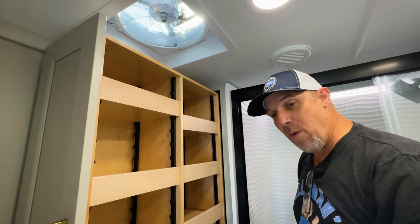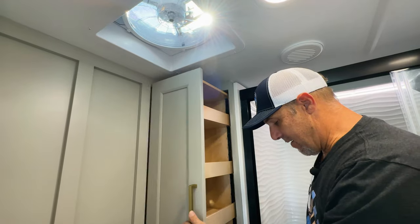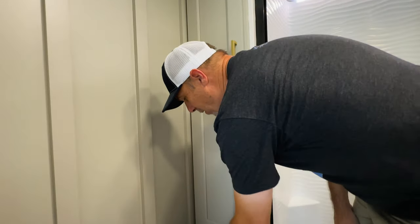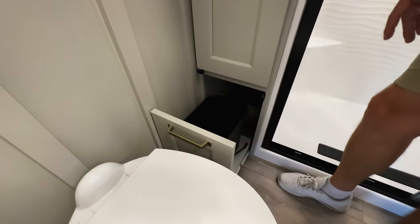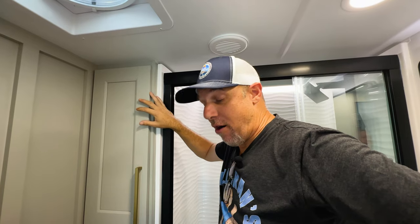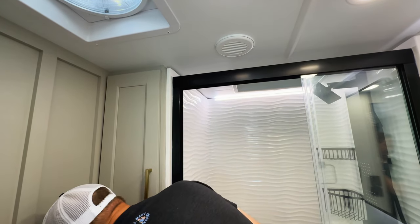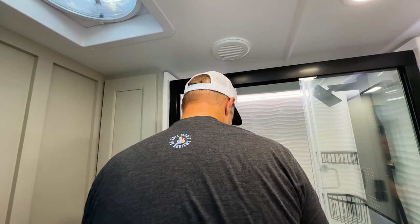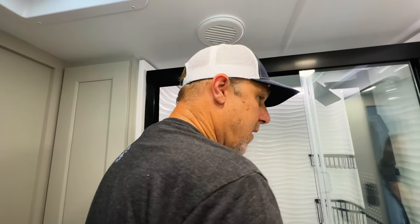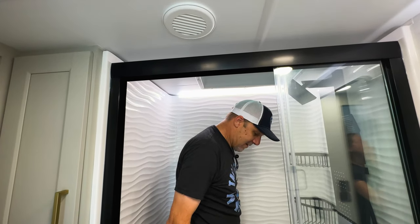All the adjustable shelves — I've never seen a pull-out in a bathroom. You always have to cram stuff in and reach to the very back. And I wonder if this is a hamper — no, it's your waste basket spot. They thought of everything. I don't think I've ever seen a dedicated spot for a waste basket in any RV bathroom. And I love that they provide them so you don't have to go searching through 20 stores to find the exact size.